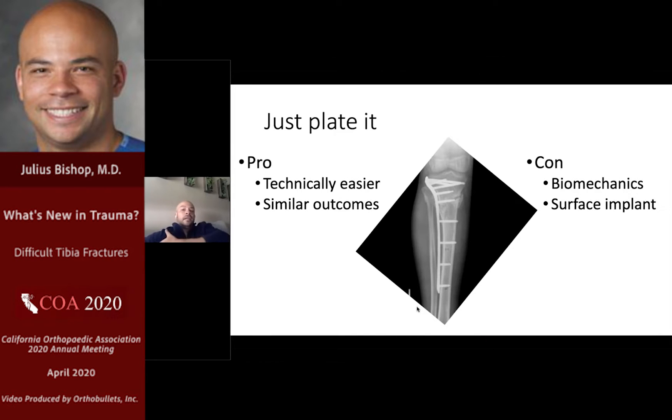Plating of the proximal tibia is a very reasonable and feasible option. It's technically easier, especially if you're not doing challenging nailing cases all the time. Plate fixation is a little bit more forgiving and perhaps more familiar, and outcomes are similar. There are some downsides from a biomechanical point of view — perhaps not as optimal, especially if you want to proceed with early weight bearing, which can be helpful in polytraumatized or older patients. Also, it's a surface implant, so if you have adverse soft tissue conditions or a wound problem, your implant is going to be right there under the surface rather than in the intramedullary canal.